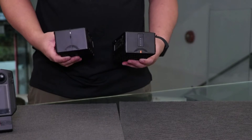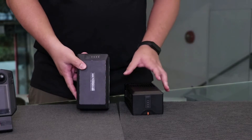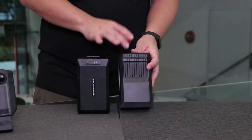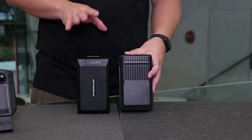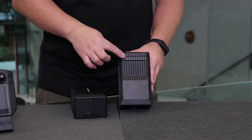Another area of improvement is actually the battery. This is the old TB60 and this is the new TB65. Battery capacity is very similar — the new one is in fact just very slightly smaller in terms of watt hours. It has the same voltage.